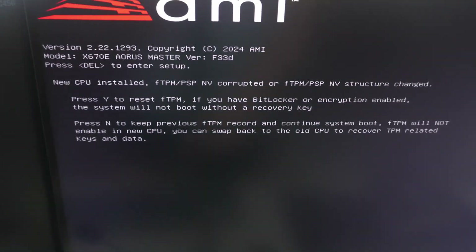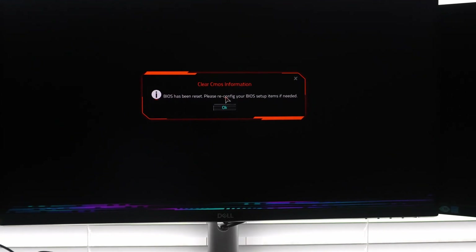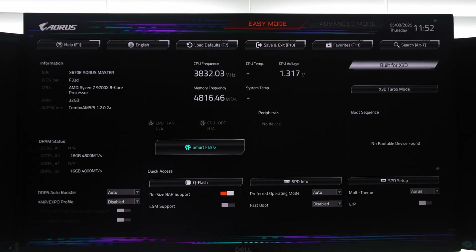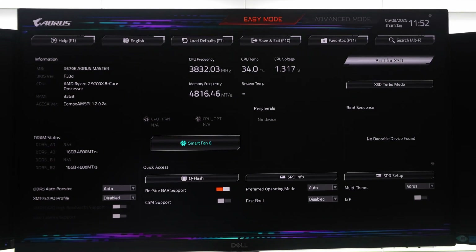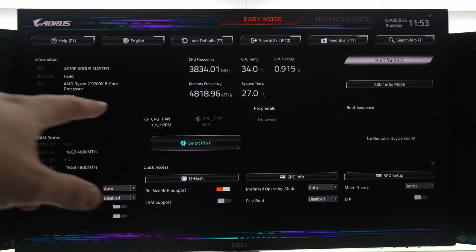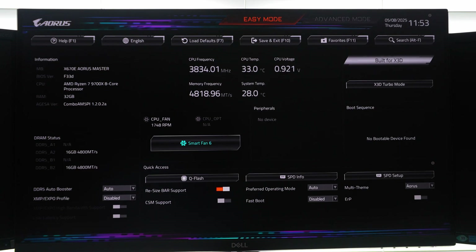We're going to do yes to reset fTPM. BIOS has been reset — this is a new CPU and new RAM. We are using a Ryzen 7 9700X, and you can see the memory frequency defaulted to 4800, which is totally fine.